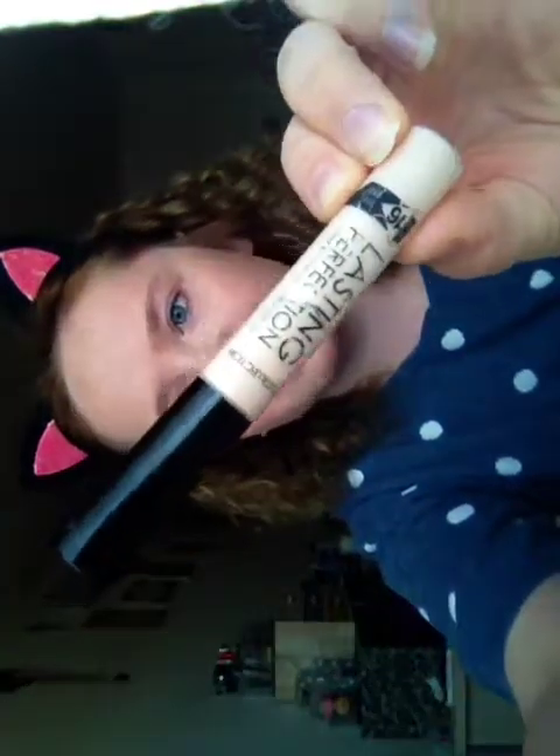Next I'm going to be using the Classic Collection Lasting Perfection. I'm just going to be putting it all over my face to brighten it up so it doesn't look orange — literally just putting this everywhere and blending it. This really does brighten up your face.